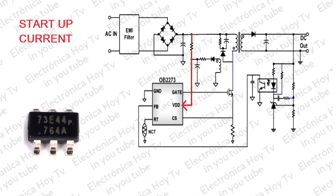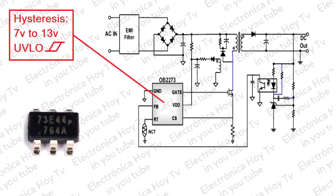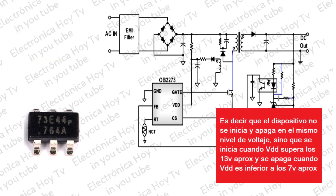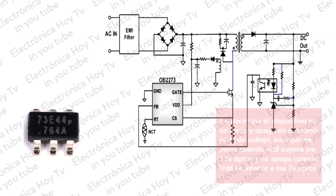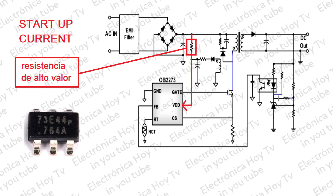La corriente de inicio y control de inicio del OB2273 está diseñada para ser muy baja, de modo que el VDD pueda cargarse por encima del nivel de umbral de VLO que opera con histéresis de entre los 7 voltios y los 13 voltios aproximadamente, para que el dispositivo se inicie rápidamente. Por lo tanto, se puede usar una resistencia de arranque de gran valor para minimizar la pérdida de energía y lograr un arranque confiable en la aplicación.